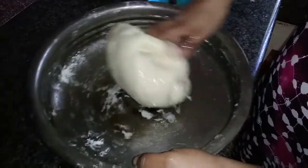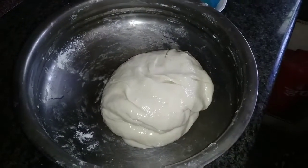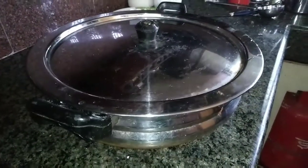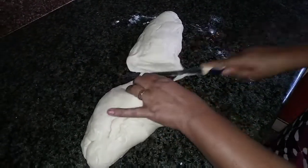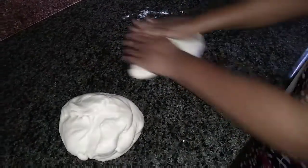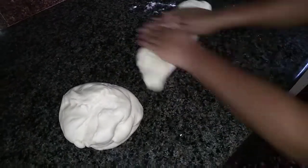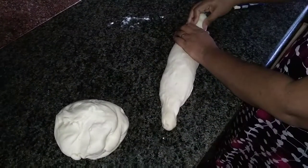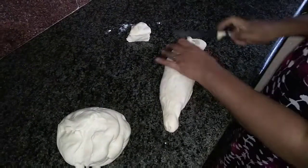Now we'll cut the lid with about half the amount. We'll cut it into three pieces. Now we have to cut two pieces, and then cut each piece in the cut.